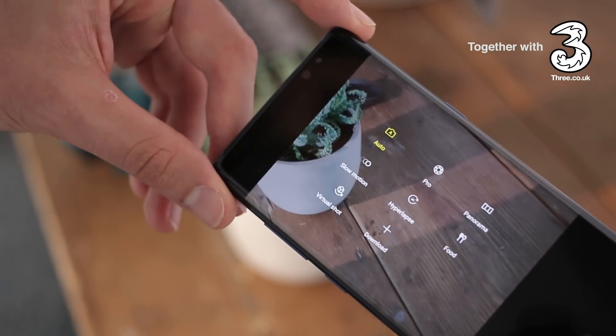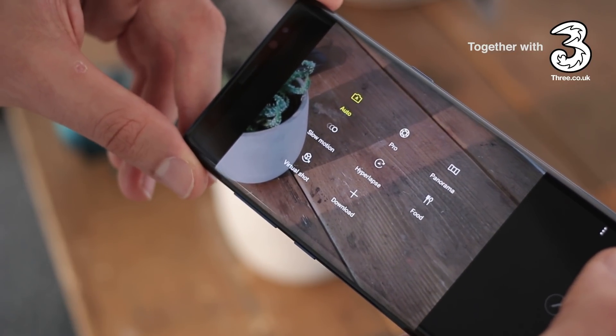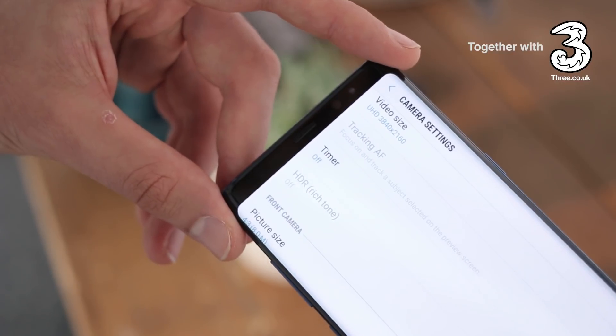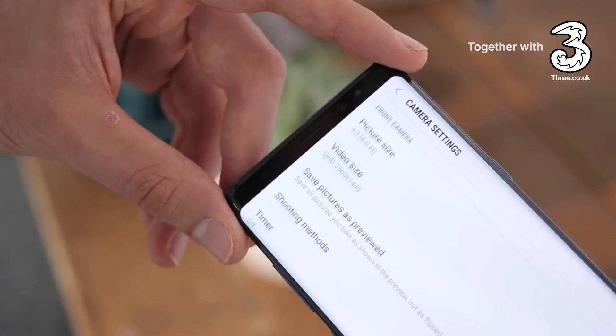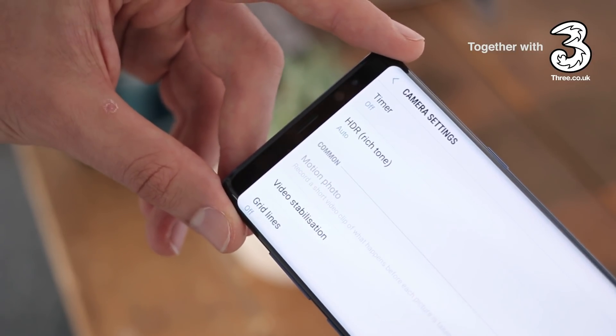Jump into the shooting modes and you can also enable things like full manual controls, panorama, and a whole host of others. The front camera is also really well taken care of too — f/1.7 with an 8 megapixel resolution — so I've got really high hopes for the Samsung Galaxy Note 8.